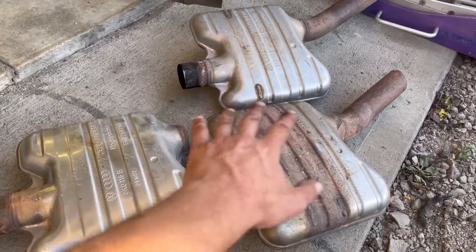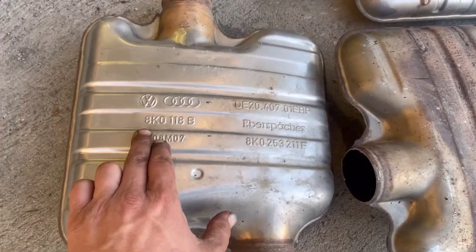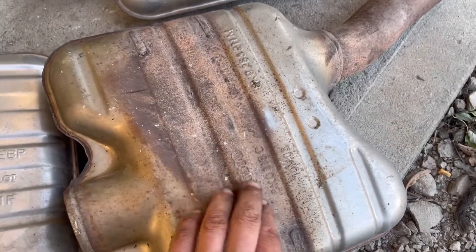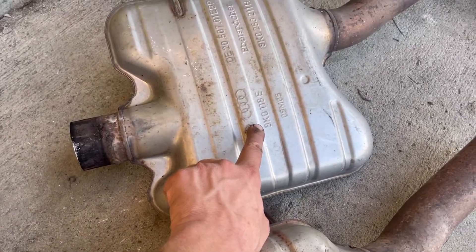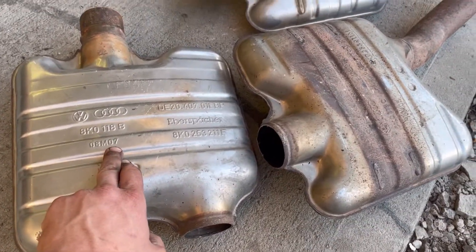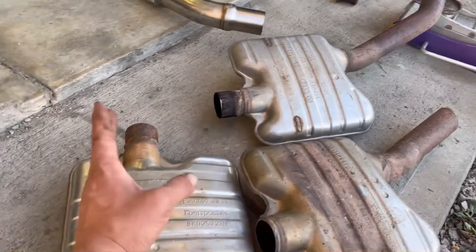These are all different resonators, and you'll notice they've got different part numbers. This is 8KO118B. This one here is 8KO118C. And that one is 8KO118E. So this one's the earliest one at B, and then it goes C. And then I don't know, maybe there was something else before the E, but they keep on revising it.